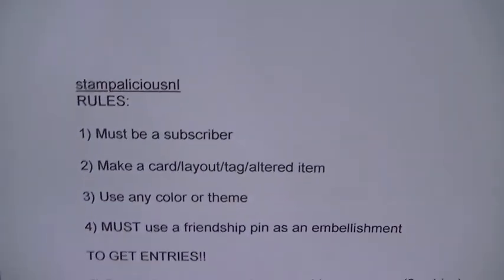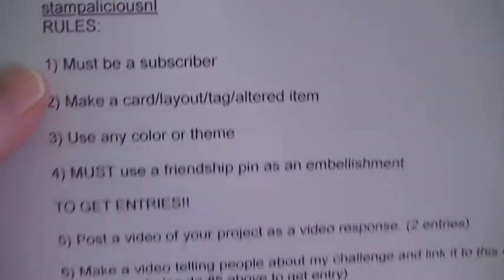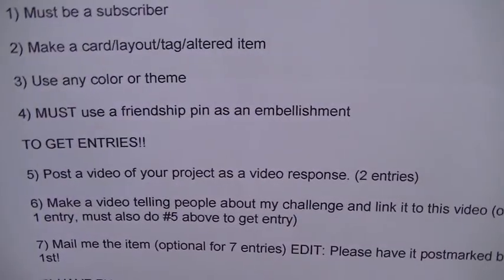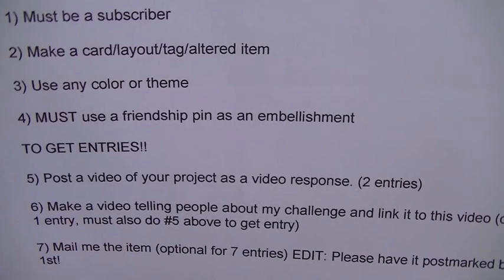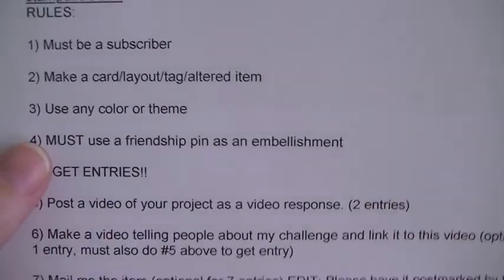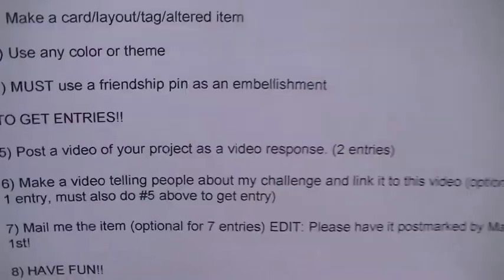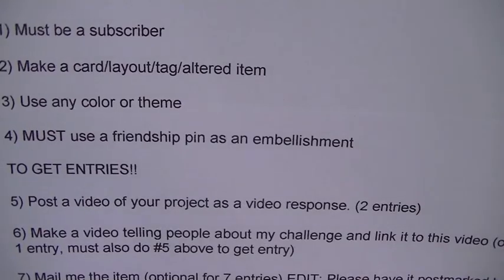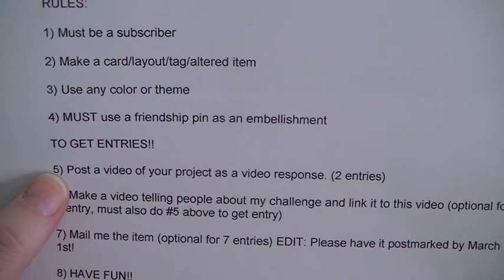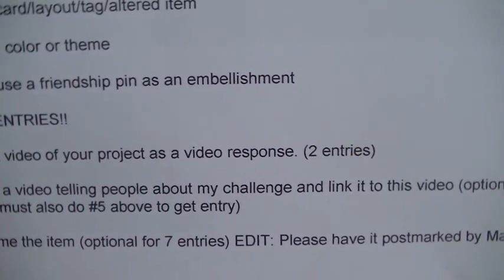Renee is having a giveaway challenge and some of her rules are that you must be a subscriber. You can make a card, a layout, a tag, or an altered item. You can use any color or theme. You must — she has that in bold — must use a friendship pin as an embellishment. And to get any entries you have to do a video response and you have to link it to her original video.